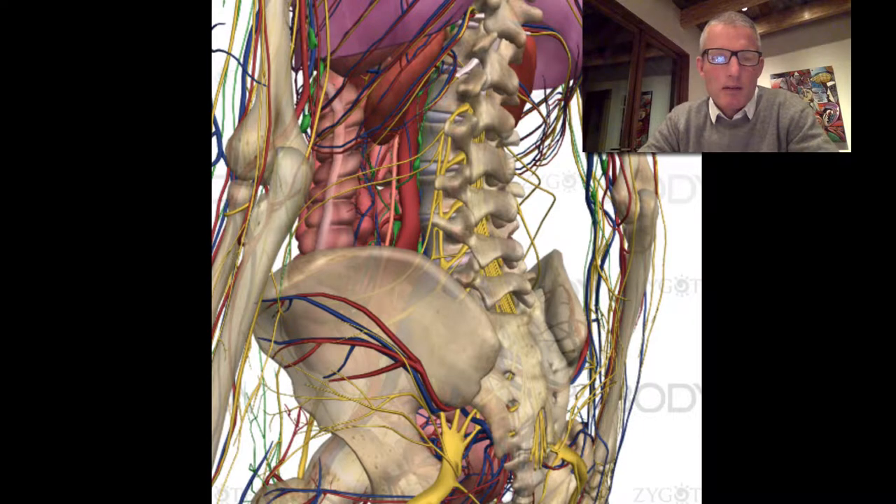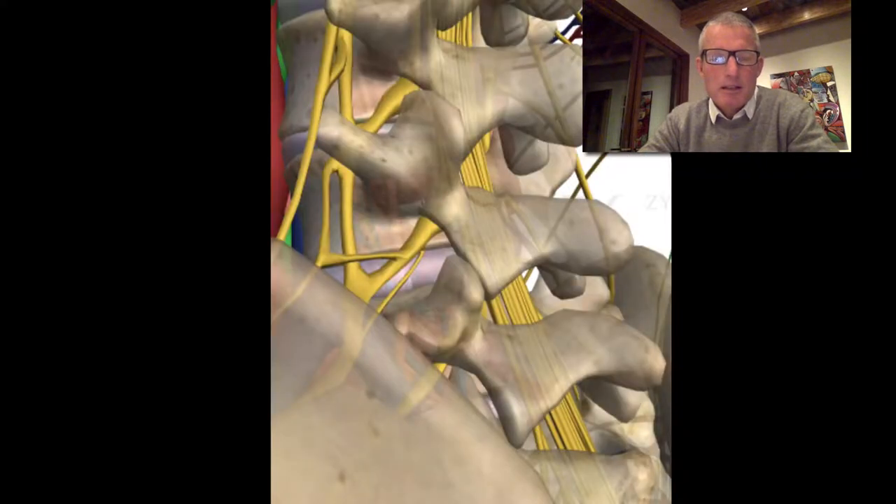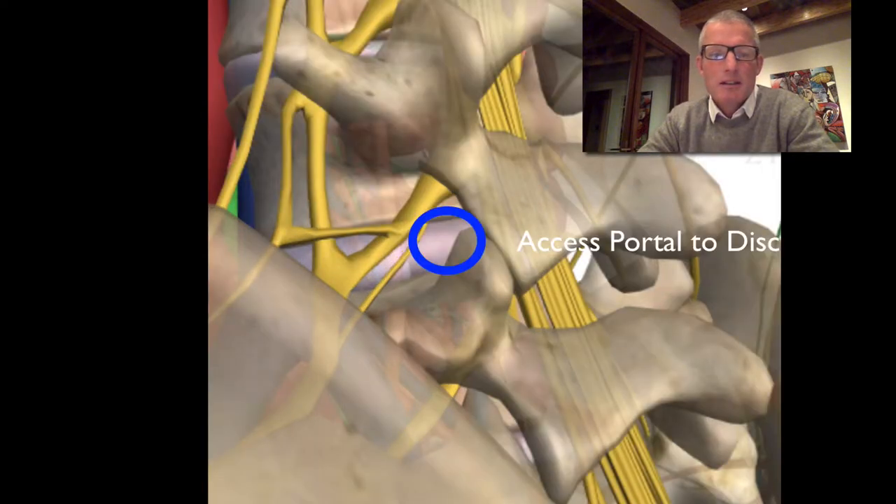The anatomic area that we're able to access with an endoscopic technique is located here in the lumbar spine, just beneath the nerve root that's exiting at the level where the disc is herniated, and in an area called Kambin's Triangle, where the nerve root that's exiting is above us and the nerve root that's usually being pinched by the disc herniation is just medial to where we're going. If we zoom in on this area, we can see that there's a little passageway here where we can insert a scope through a tiny little cannula that's about 5.5 millimeters in diameter, which is roughly about the size of a pencil.